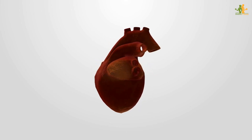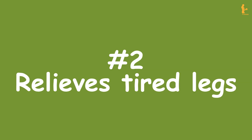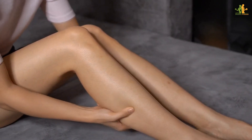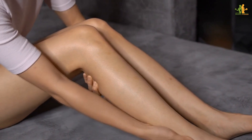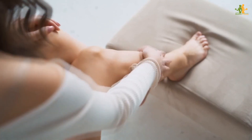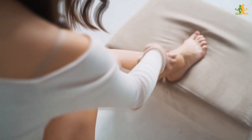When you raise your legs, gravity helps to pull fluid away from the extremities and back towards the heart. Number 2: Relieves tired legs. After a long day of standing or walking, your legs can feel tired, heavy, and achy. You may even notice swelling in your ankles or feet. Fortunately, there's a simple way to give your legs some relief — put them up against the wall.